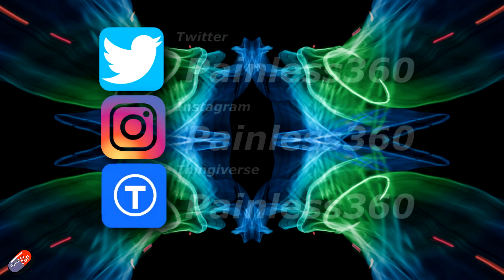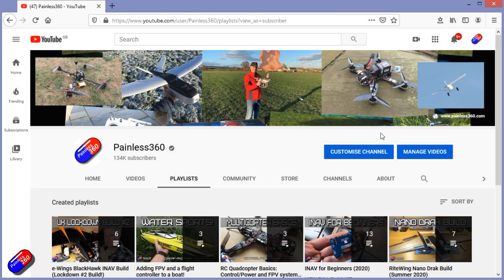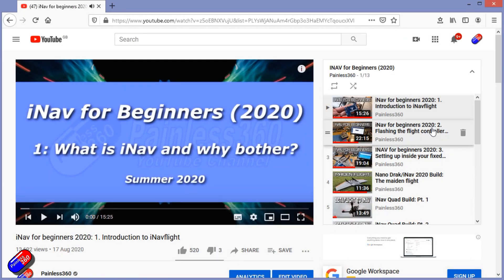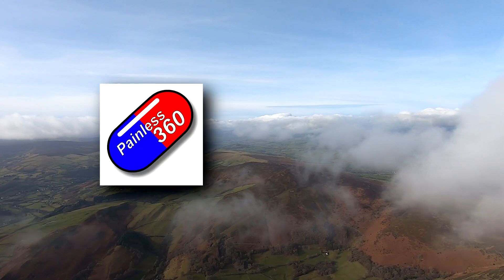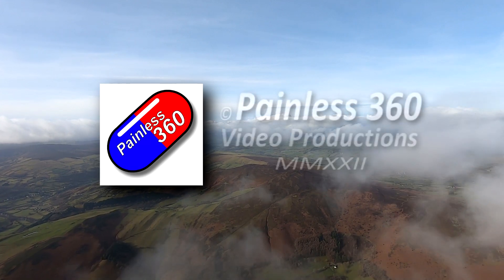Thank you for spending your time today watching this video. You can find me in all the usual places on social media. If you're trying to learn about a subject, check out the playlists — all of my videos are organized into easy-to-follow playlists that take you from the basics right the way through to some pretty advanced stuff. I'll see you in the next video.